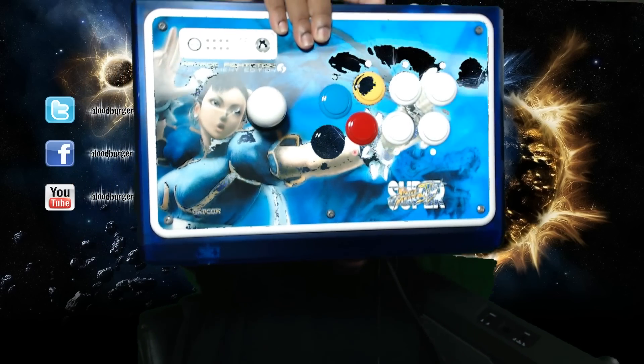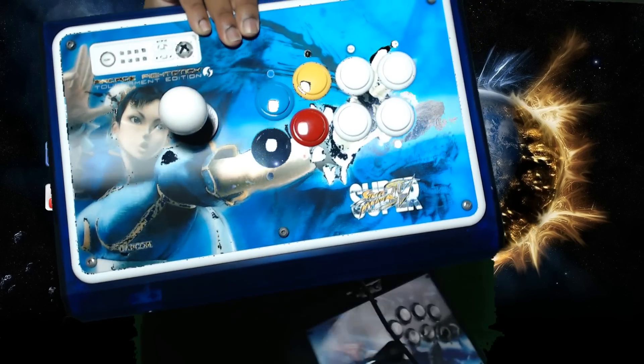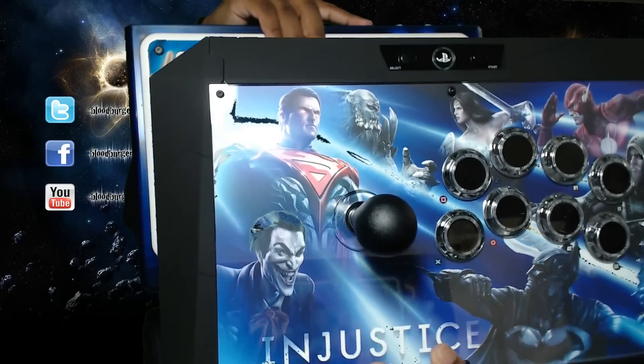Before we plug it in, I wanted to do a quick comparison between it and a TE. You can see the TE size in comparison — they're about the same width, but the Injustice stick is a lot lighter. Not saying that makes it better, but the TE obviously has more expensive parts, so that's something to keep in mind.